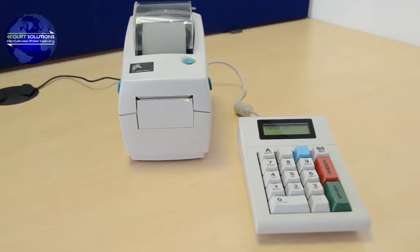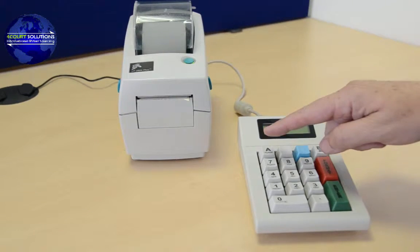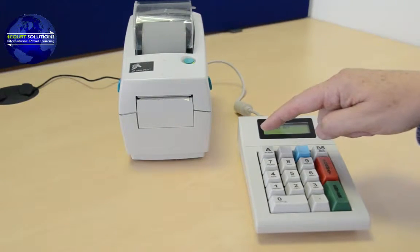It has a PS2 passive port on the back for attaching barcode readers, or the large alphanumeric keyboards. The unit itself is alphanumeric, switching between the two buttons on the top left.